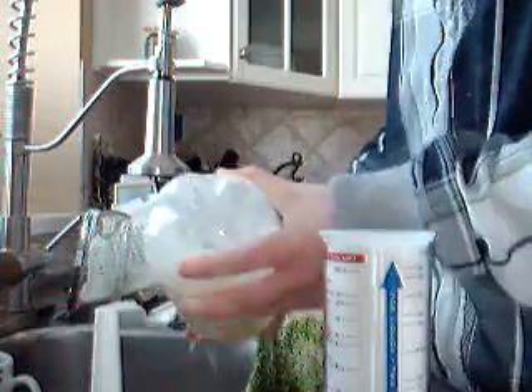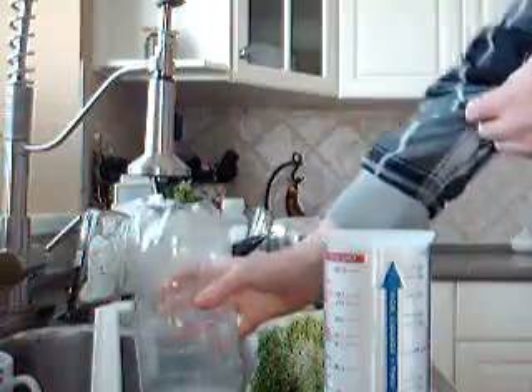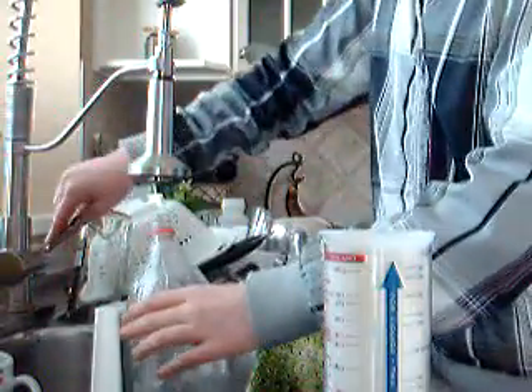You've got to empty out your 2-liter bottle and rinse it out because there's a bunch of gunk in the bottom. You've got this stuff in the bottom and, of course, it sprays. Wow — this stuff smells nasty. You just rinse it out quickly.